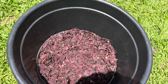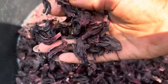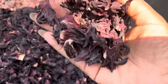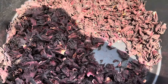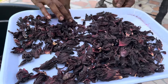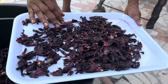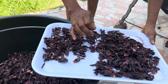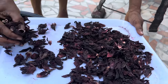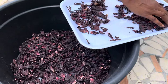This is zobo, sobolo, rosella — whatever you want to call it. Ghanaians, Jamaicans, and Caribbeans all have their own names, but this is what the plant looks like — the dried leaf. There are about three or four types of zobo leaves, so you have to be very careful not to get the one that is bitter or full of sand. You have to select them carefully because they are dried outside in the sun, so there are sand particles and sometimes other plants mixed in.